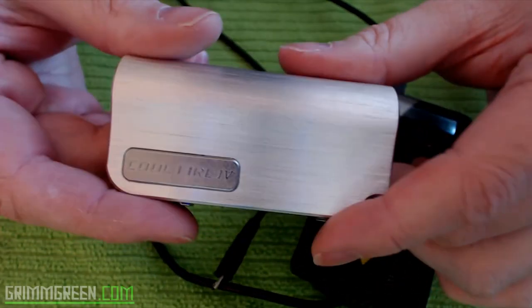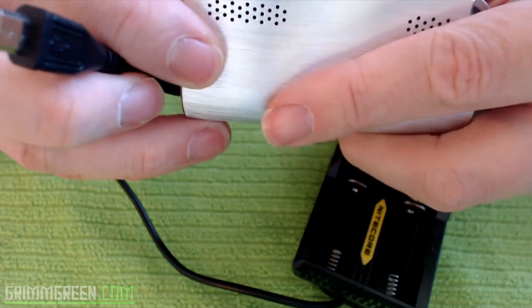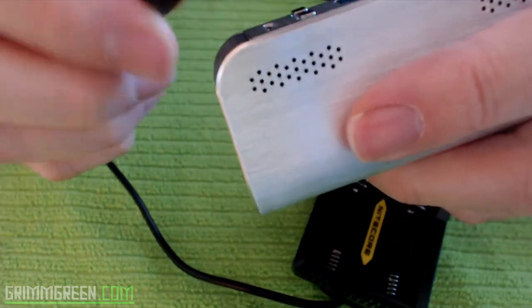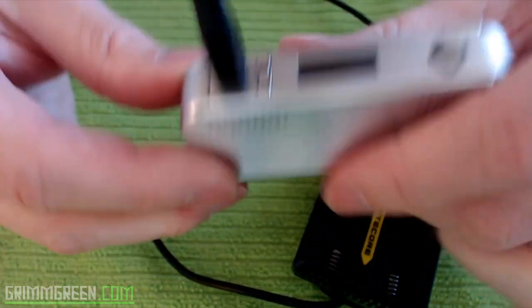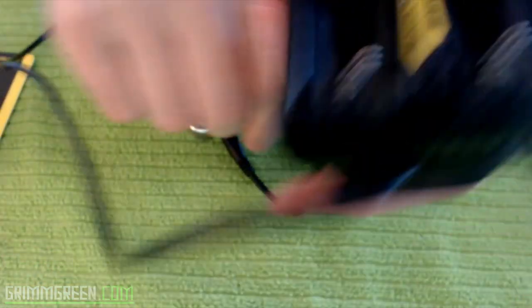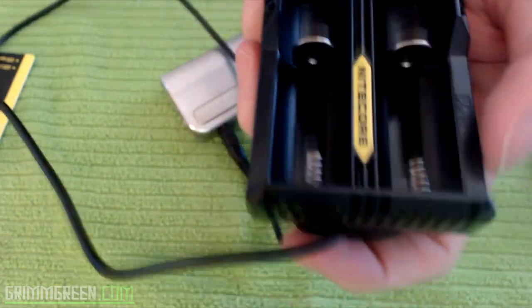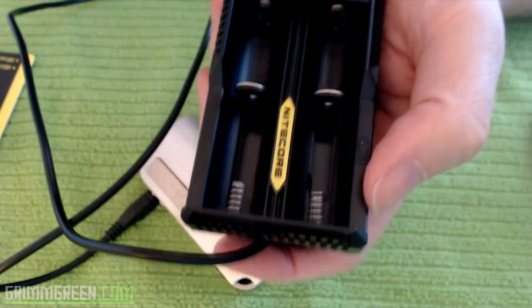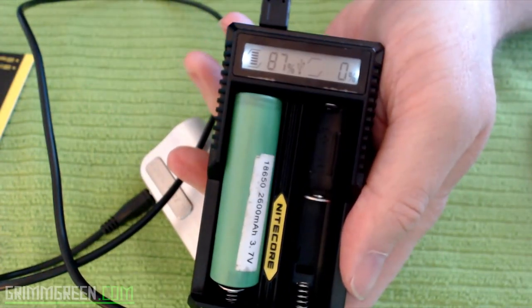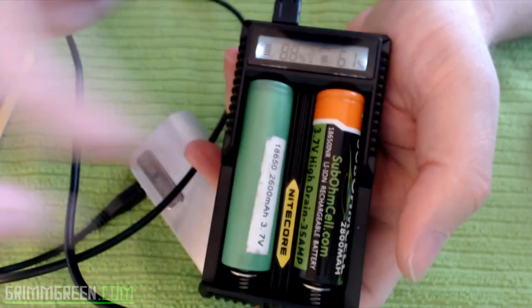I've got the Innokin Cool Fire IV — I believe it's actually fully charged right now but if I plug it in, it's got a little bit left on the battery. I'm going to plug this in here and it's going to show it's charging on the display. You're going to see a little flashing USB icon. This VTC4 should be at about 87% — plug that in and boom, you're charging two 18650 batteries and a USB mod.